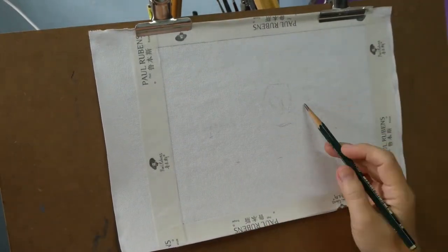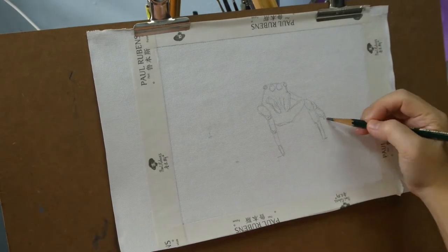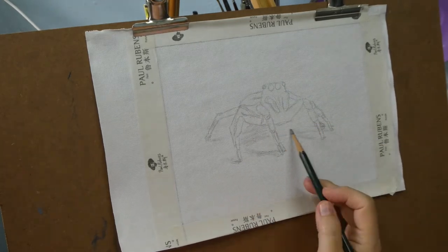I love spiders. I love them so much I even tattooed a spider on my arm. I think they are brilliant creatures and so beautiful, especially their eyes. I'm gonna have fun painting its eyes today.